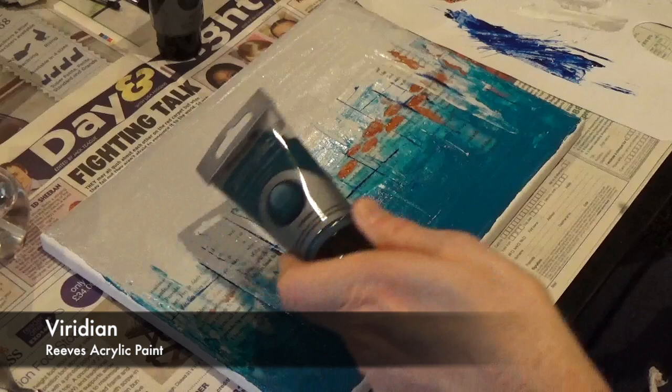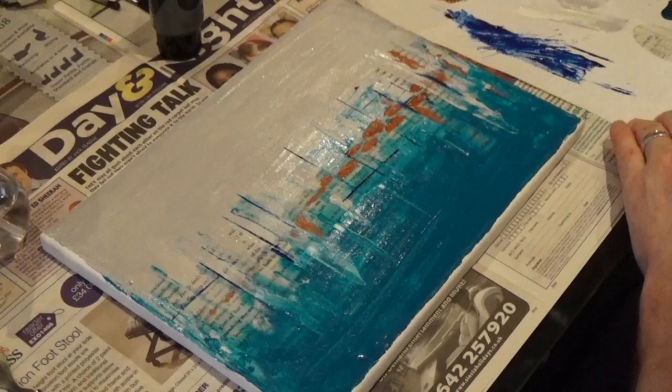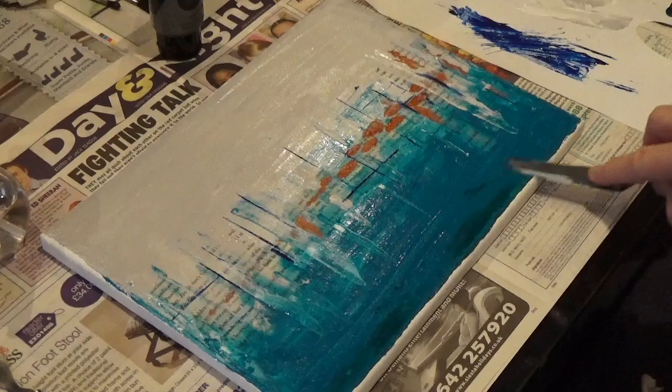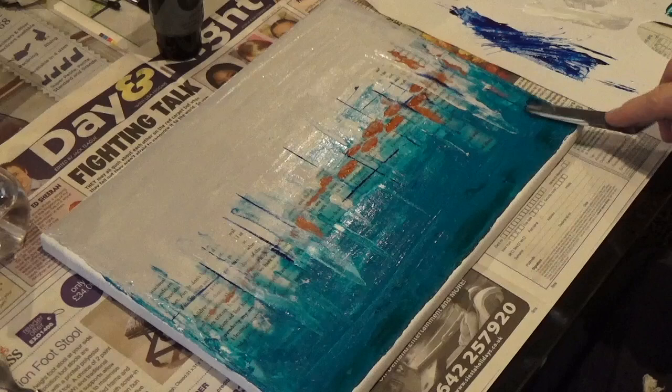Now I'm reaching for the viridian, which is a kind of grey-blackish green. I wanted to add a little bit more darkness to the bottom of the canvas, so I've just added some paint onto the palette knife and I'm going to smear some of that dark colour across the bottom. This helps to ground the canvas and actually give it a top and bottom — it cements that this is the right way up.